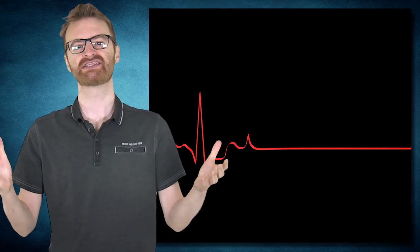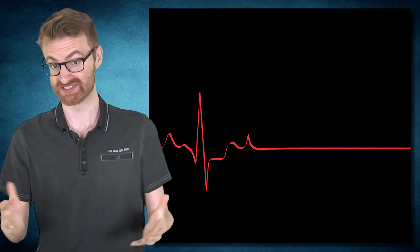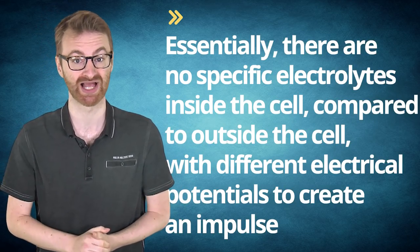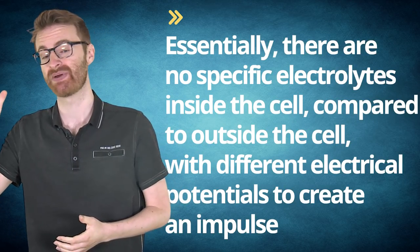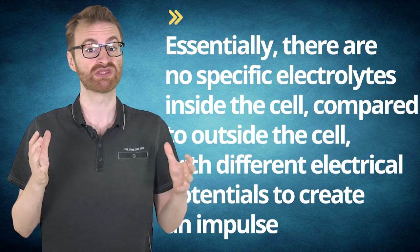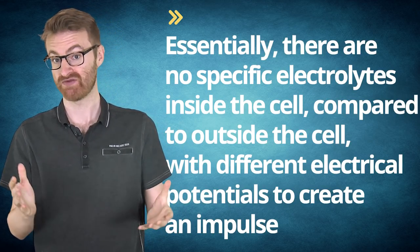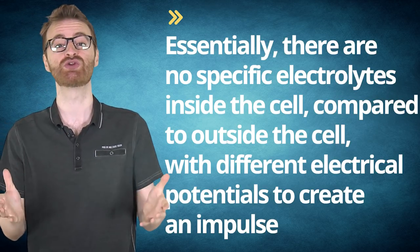When someone is in asystole — flatlined — there is no electrical differential that the monitor can pick up. Essentially, there are no specific electrolytes inside the cell compared to outside the cell with different electrical potentials to create an impulse. If you attempted to shock this, you wouldn't be doing anything; there are simply no electrolytes to force out of the cell that are any different than the ones already outside the cell.